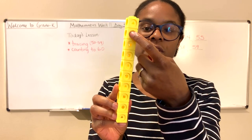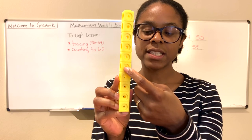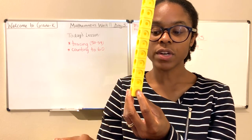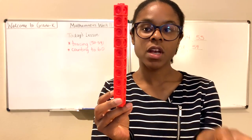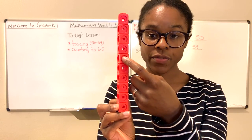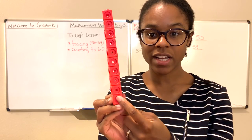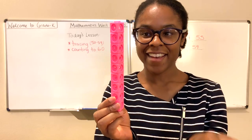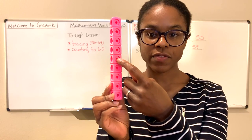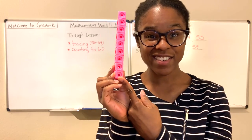31, 32, 33, 34, 35, 36, 37, 38, 39, 40, 41, 42, 43, 44, 45, 46, 47, 48, 49, 50, 51, 52, 53, 54, 55, 56, 57, 58, 59.